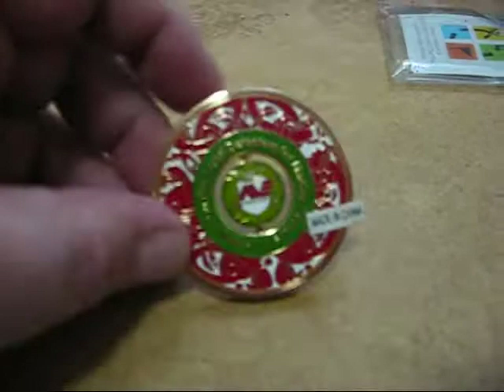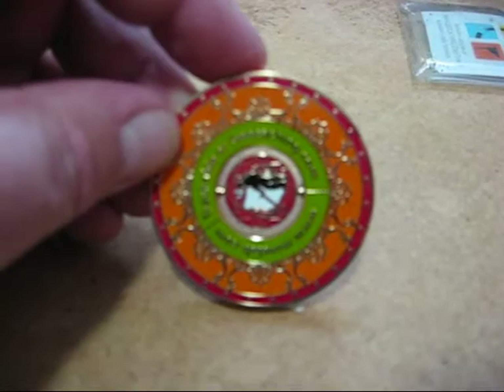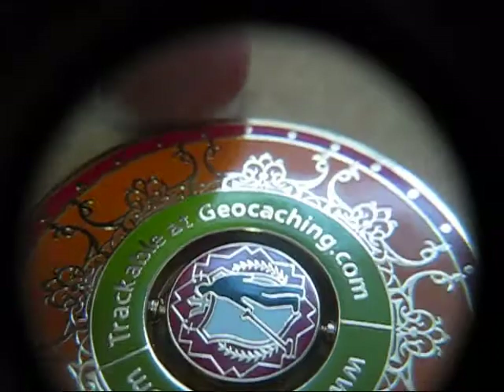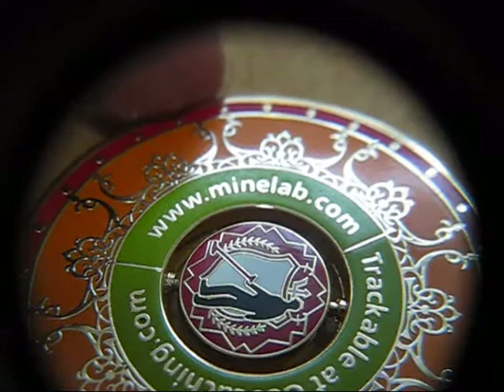Let's back it up a little bit. There we go. So there's the front side, and there's the reverse. Trackable at geocaching.com. And on the other side it says Minelab.com, and there's the metal detector with a little Minelab logo.